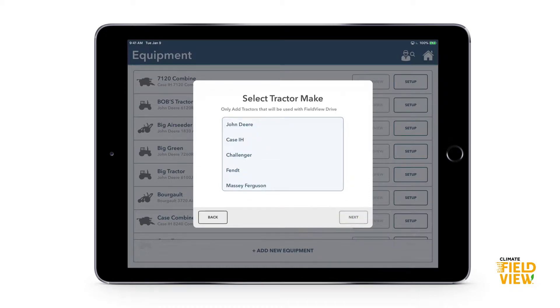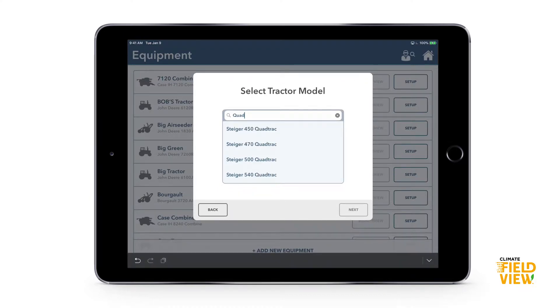Select tractor. Next, it's going to ask what make your tractor is — let's go with Case IH. Then if you know which model you're searching for, you can either scroll through and find it, or go to the search bar and start searching and it will come up right away.